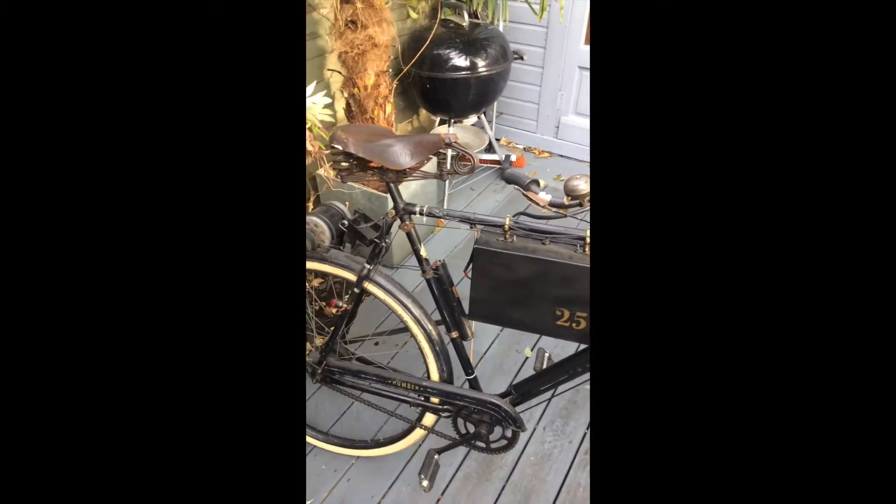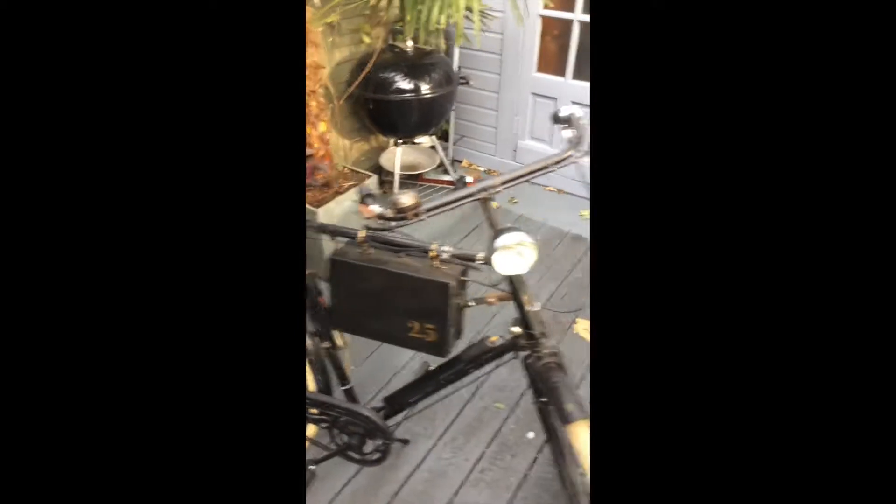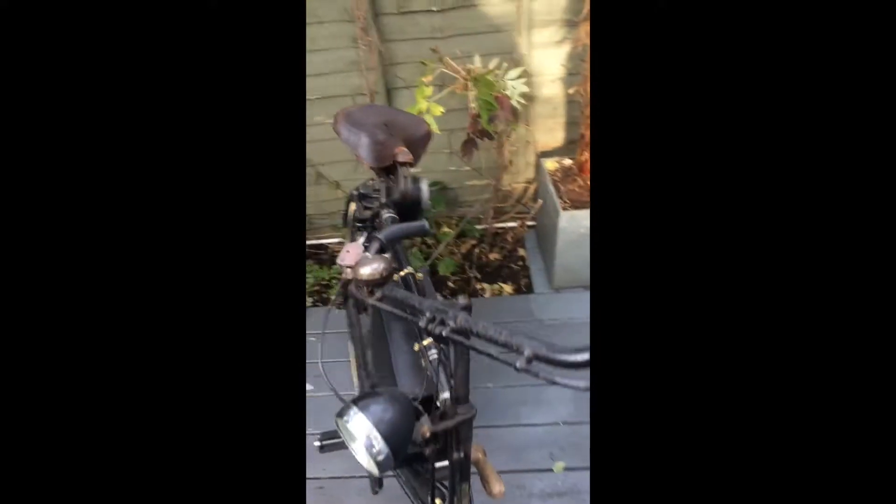It's a very simple bike, but very effective. The only thing that's slightly scary about it at the moment are the brakes, because I'm still currently running it on the original rod brakes.